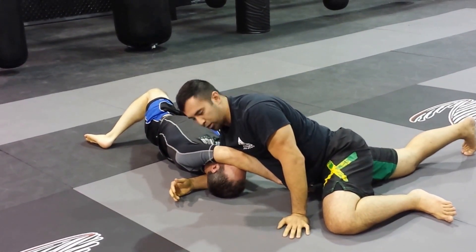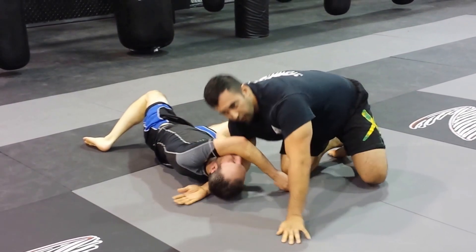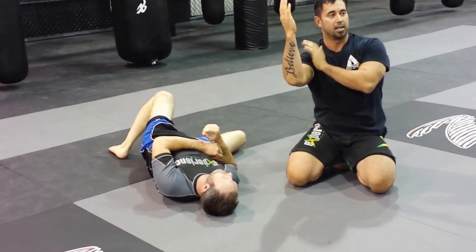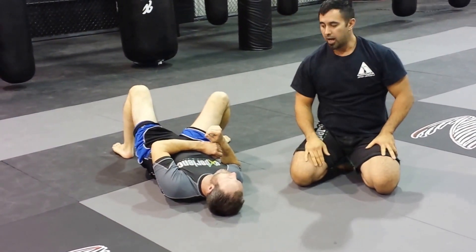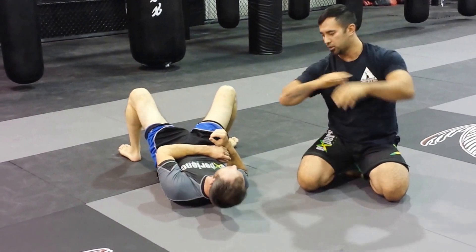But most of the time when you finish from here, you don't need to sprawl, because the twisting of turning your body inside and shooting your right arm deep is gonna get as tight as possible near the bicep. A lot of people tap just by getting the darce from your back.